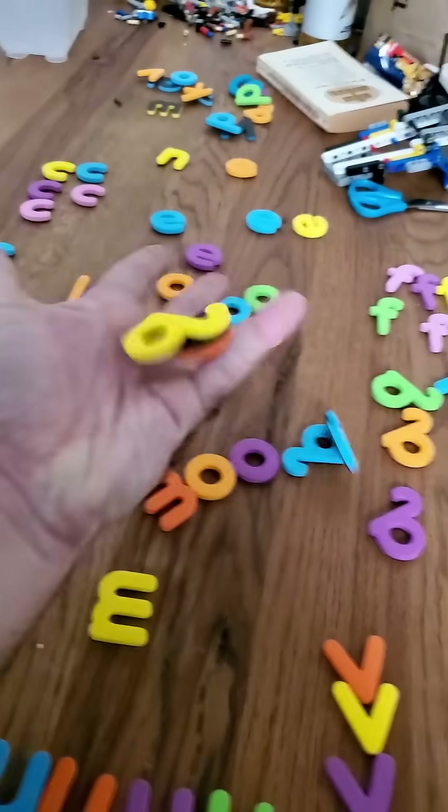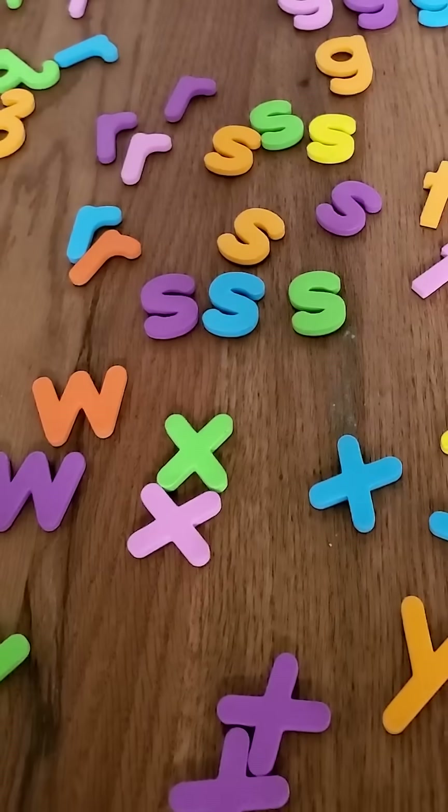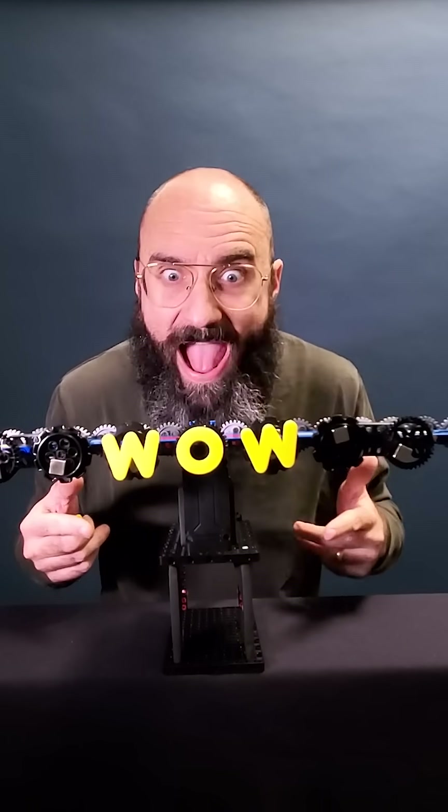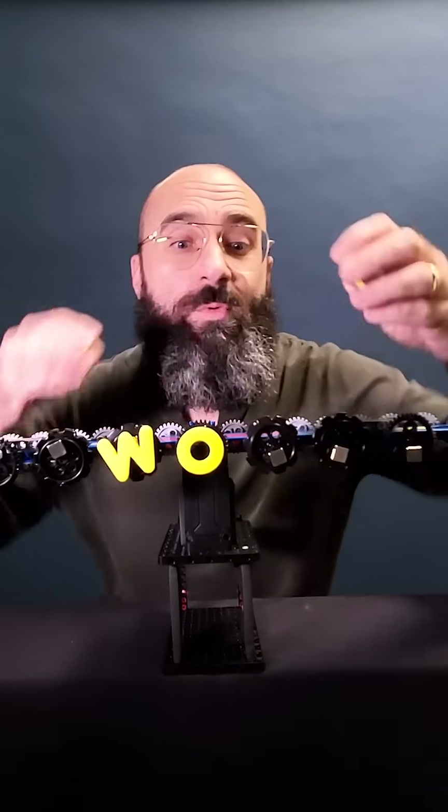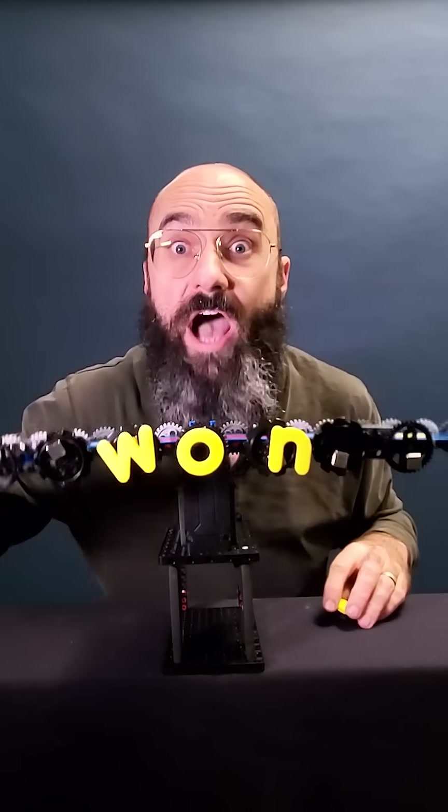The next problem was figuring out how to stick these magnetic letters on the plastic gears. Glue? Maybe tape? Get real. I want something that makes me say 'wow' — I don't want the gears to get all sticky and messed up.